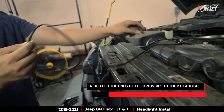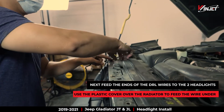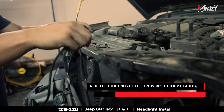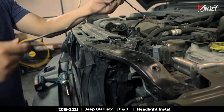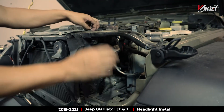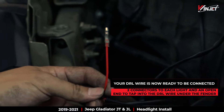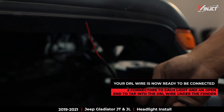Next, feed the ends to each light. Lift the plastic cover above the radiator to feed the wire along the front frame to keep it out of the way. Make sure your two DRL connections are at each light placement and the open wire extending out under the front right fender.